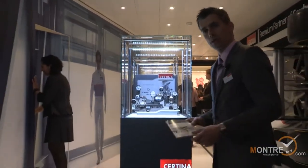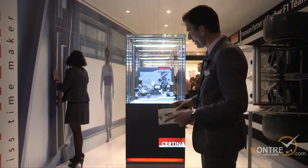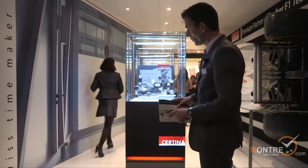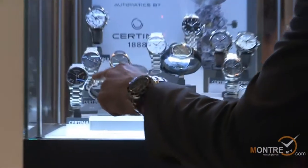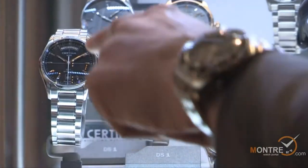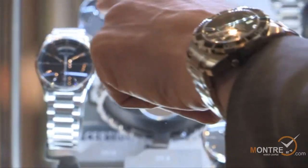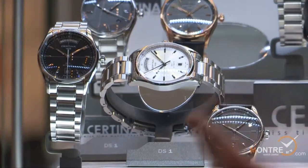Now let me introduce you to the Certina automatic collection. We have a new collection in the DS1 Freehand Automatic — these three versions here in front. It features a new movement, the caliber 28-36, and it has a day indication at 12 o'clock and Luminova on the hands with very clear and good readability.